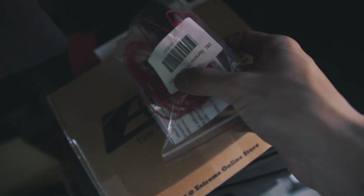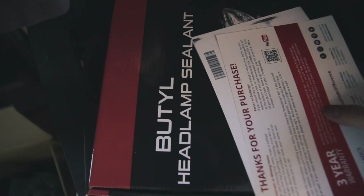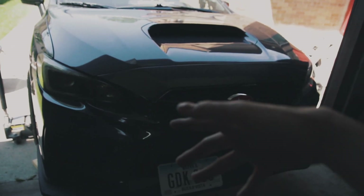Hey guys, today I have more things to put on the WRX. We're gonna be doing some C-lights. I got a license plate relocator — ignore my out-of-breath-ness, it is so hot outside, I don't have coronavirus. We have the DRL harness, license plate relocator, warranty, headlight sealant, and C-lights. This headlight has condensation so I'm gonna be replacing that. We're gonna do the C-lights first, so I'm gonna go ahead and take off the bumper and get started.